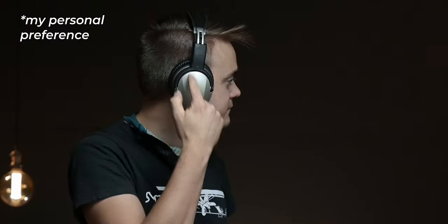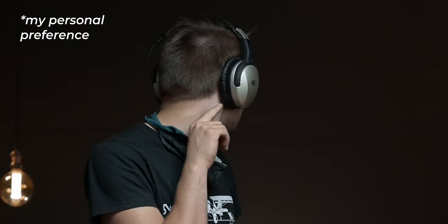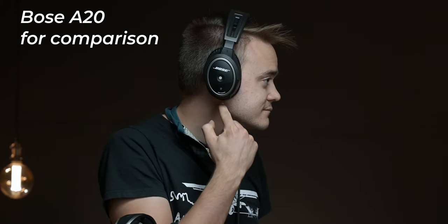Something I found interesting about my head is that my ears are positioned in such a way that I prefer basically any over-ear headset to be on the shortest extend setting, and this plays a big role in comfort and fit. What I found with the Zulu 3 is that although it makes a great seal around my ears, it does sit a little bit farther down than I prefer and can actually cause some air to leak in if I eat something while flying or turn my head.